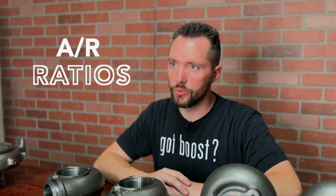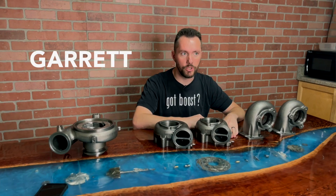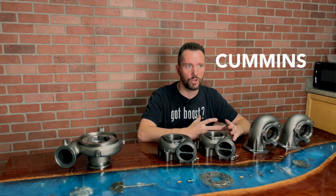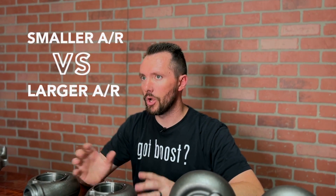Today we're here to talk about AR ratios and how they affect your truck or your car, and which one is best for you. What we're going to talk about today is mostly for our customers that have diesel trucks — that's what the housings we have here in front of us — but this same logic applies to cars, diesels, S300, S400, Garrett turbos, 7.3 turbos, Cummins turbos. It's all very similar. It's just understanding the difference between the smaller AR and the larger AR.